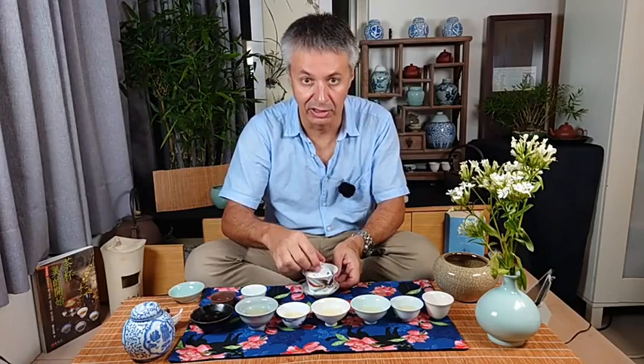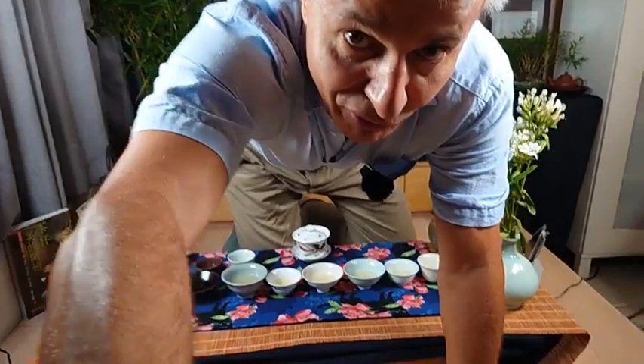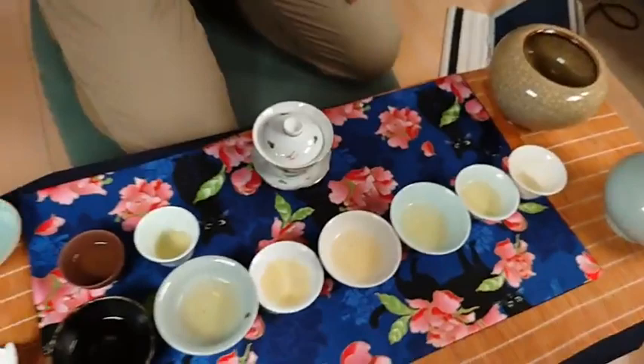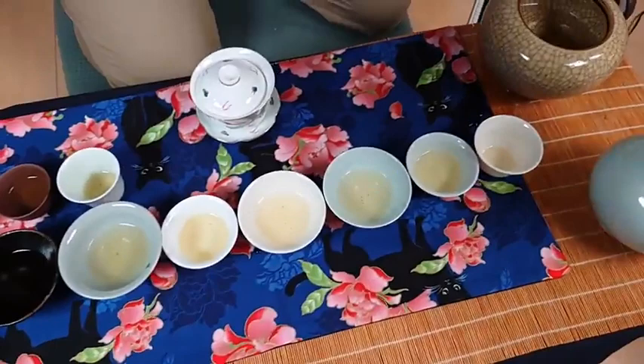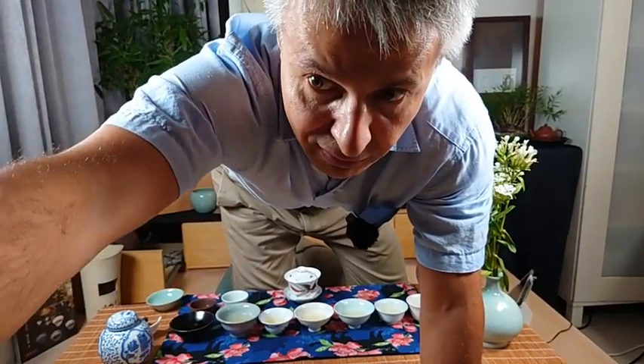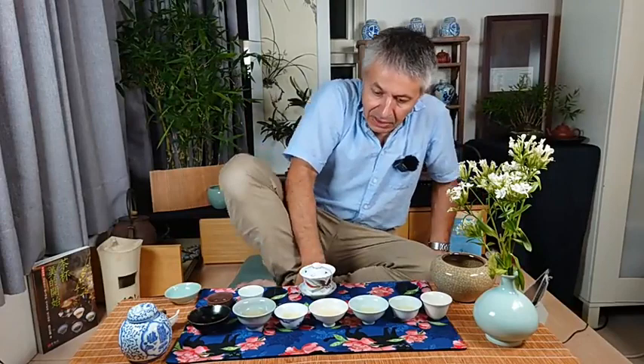Let me do something I rarely do — I'll take the camera and show you the color of the cups by coming over. You can see the color of the liquid. Unfortunately one has spilled. You could see that the same tea looked very different depending on the cup.